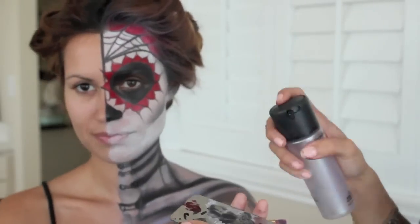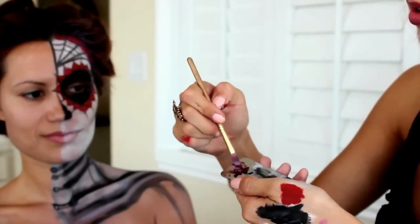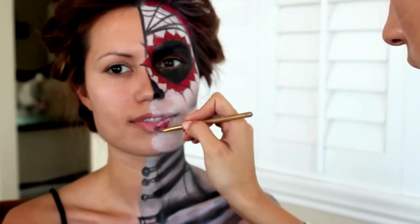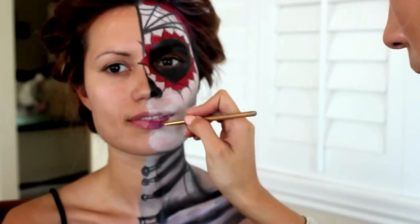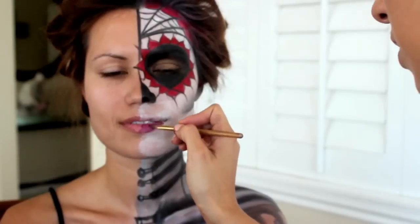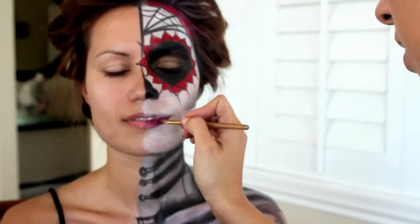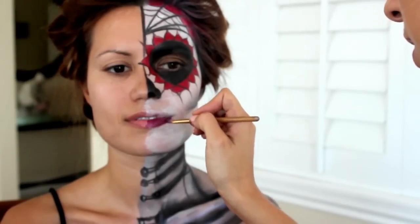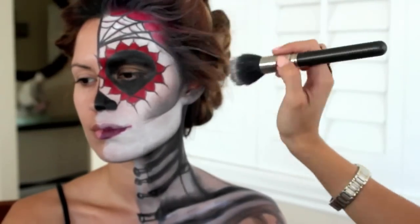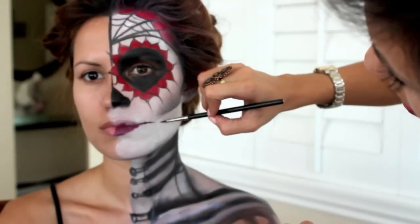Naomi painted a spiderweb on the forehead, then used an eggplant-colored lip mix for lipstick, mixed it with Fix Plus, and applied it to the bottom lip. She also drew stitches on the lips.